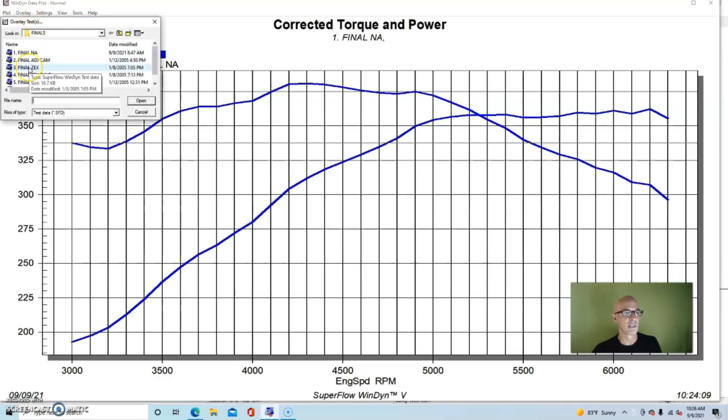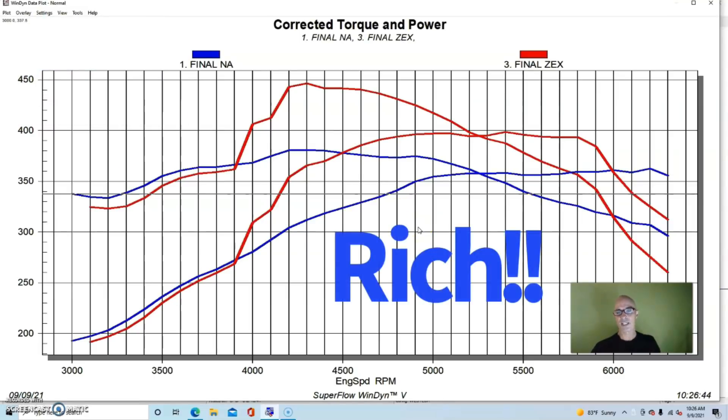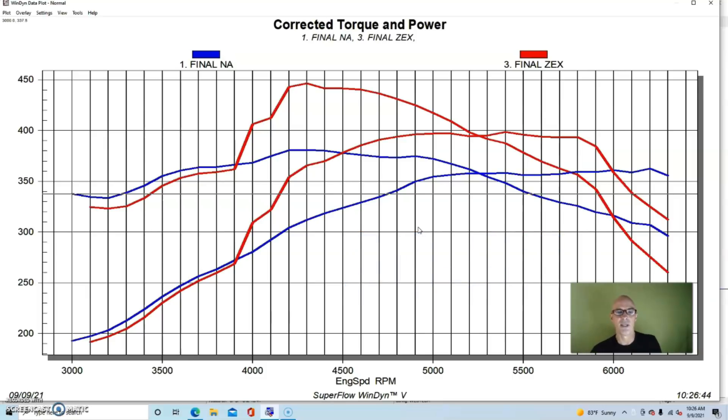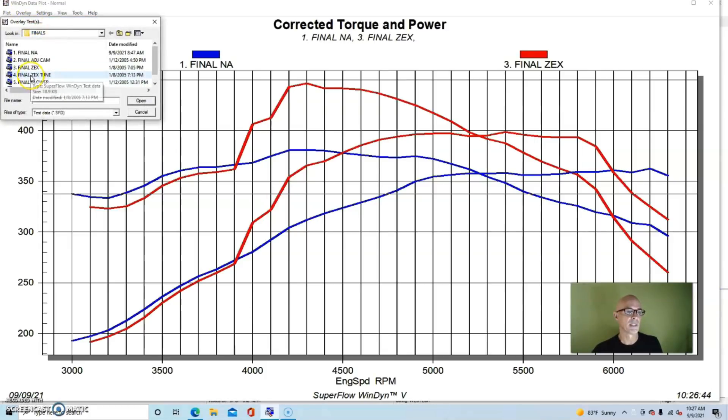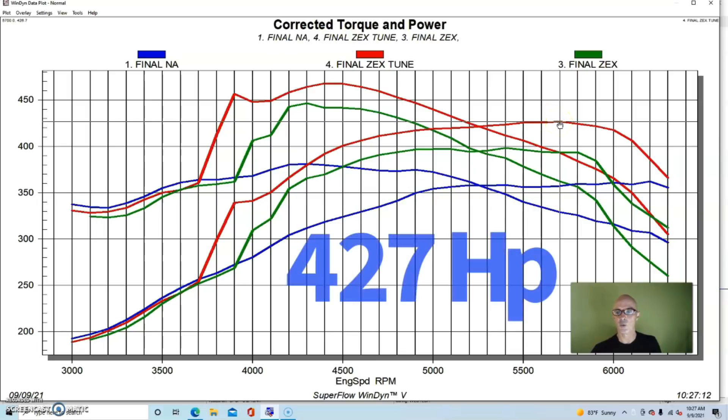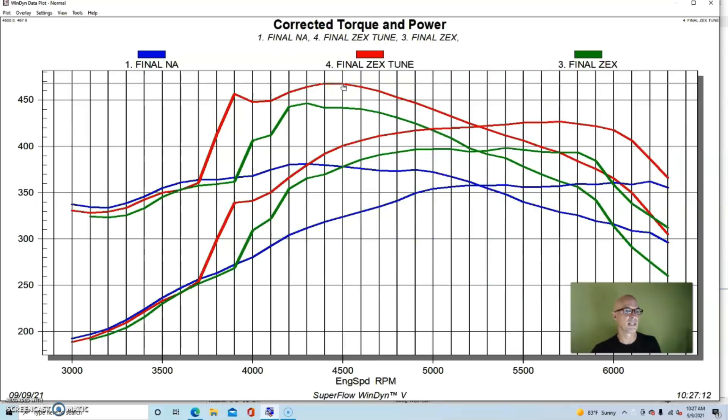After adding the Zex wet EFI kit to our 4.6 liter 3 valve, here are the power gains. We retarded the timing by three degrees from 30 degrees down to 27 degrees. When we activated the kit it was very, very rich, so we did some tuning and took fuel away by changing the fuel jet. After that tuning you can see a much smoother curve, much better gains. We ended up increasing peak power to 427 horsepower, and peak torque checked in at 467 foot pounds.